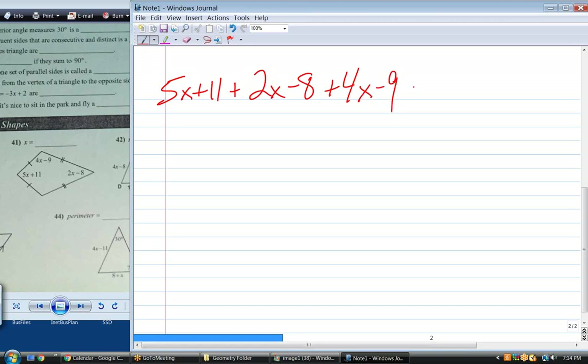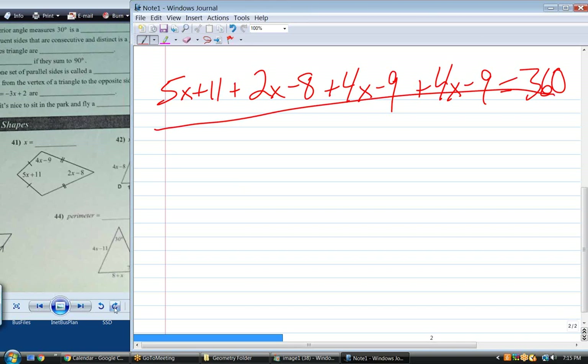Not squared — just done twice. If I put a label on that, it would just be 4X minus 9. I'm summing up all four angles and letting them equal 360. Because I only have one variable — a bunch of X's and a bunch of numbers — you know how to proceed with solving that, right? Yes.